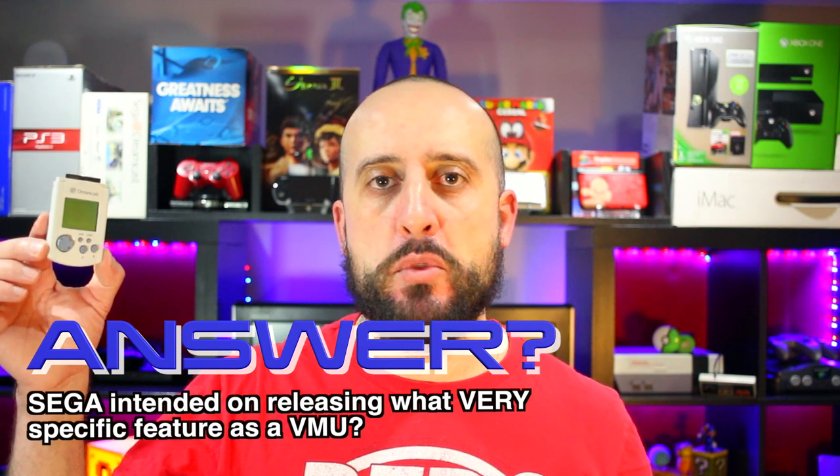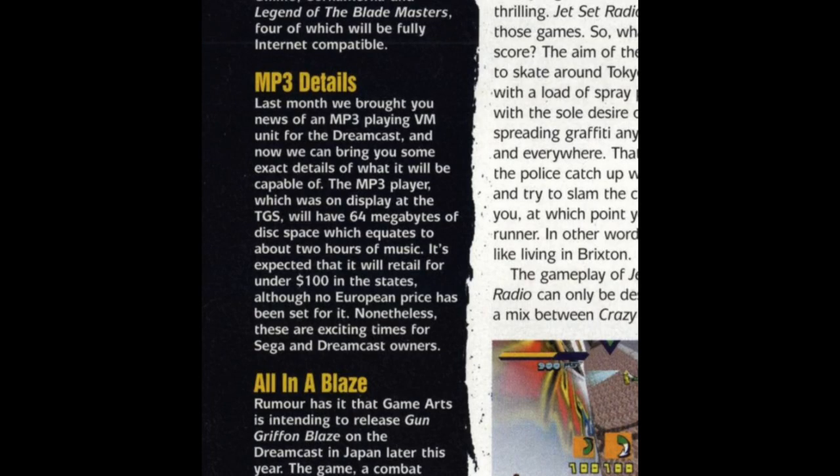The answer to what Sega had in mind for the VMU was an MP3 player. At TGS-98, the Dreamcast was showcased to the Japanese audience, from concept consoles to a concept VMU. Though it never came to fruition, the iPod did take that market quite well. Sega looked at the memory card and thought about what else they could do with it, and it's a marvel of technology that came out of it.